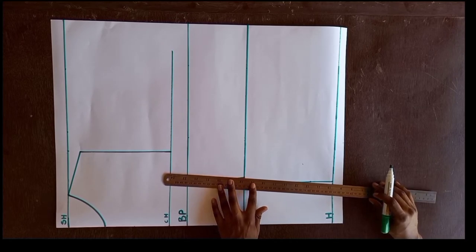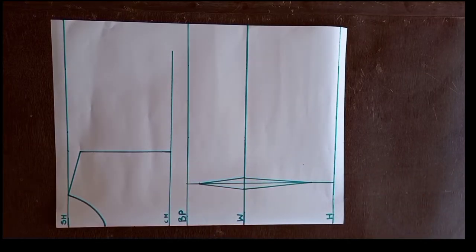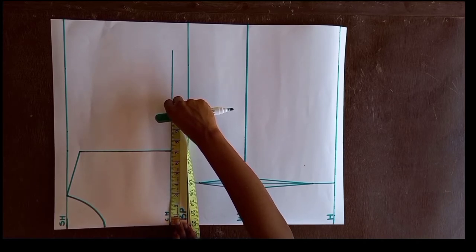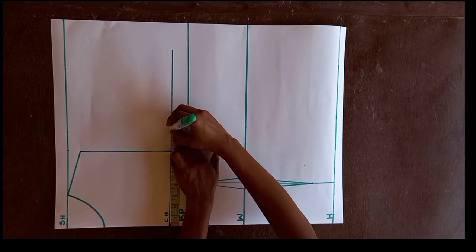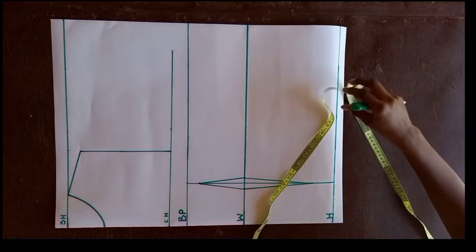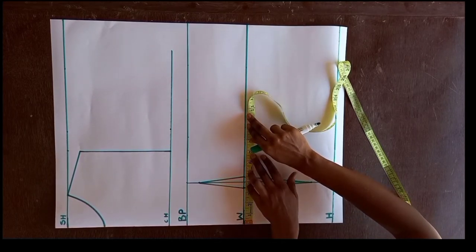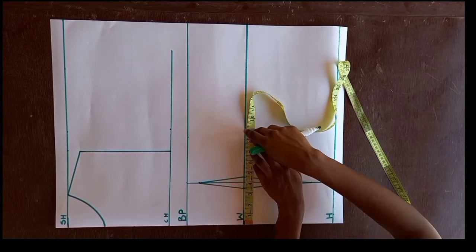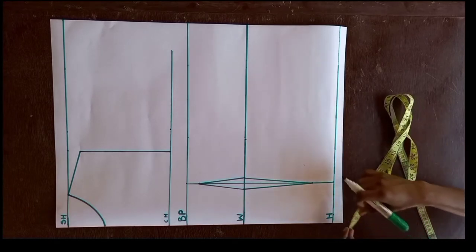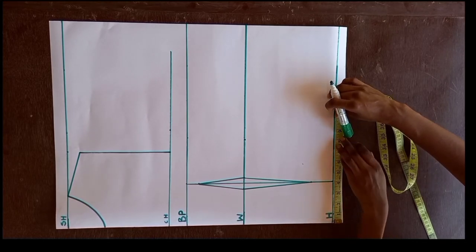This forms our dart — connecting those four points creates our front dart. Next, on the chest line I take the bust measurement of 36 and divide by 4, giving 9, and mark it on the chest line. On the waistline, the waist measurement is 28 divided by 4 equals 7, but we add the 1 inch taken for the dart — half inch on each side — giving us 8, which we mark. On the hip line, we also divide the hip measurement by 4 and mark it.